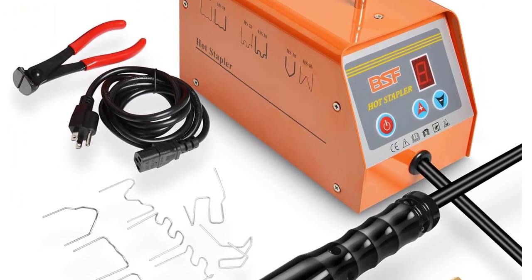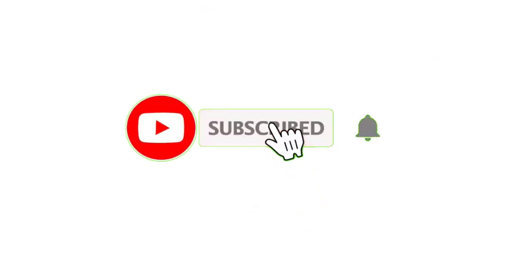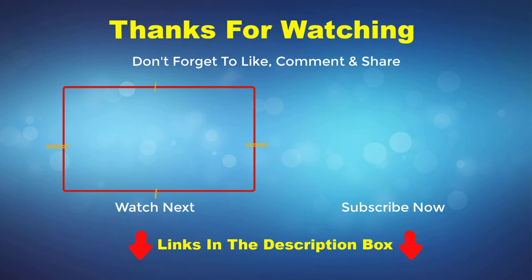Another reviewer wrote: I use this stapler welder to fix some ATV plastics and a cracked cowl cover on my truck. Thank you for watching this video. If you enjoyed the video, please subscribe to my channel. If you need more information or want to know the product price, check out the description box. For any kind of problem, please comment below.